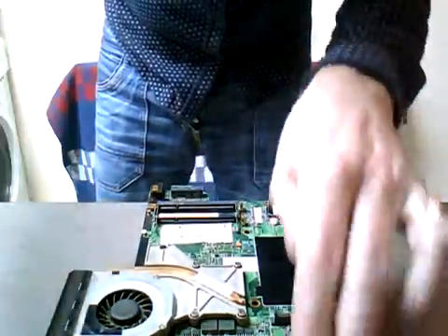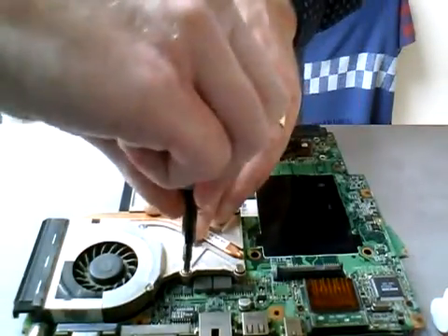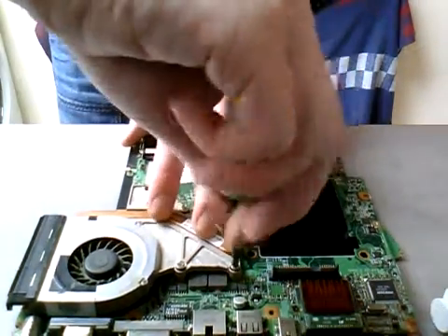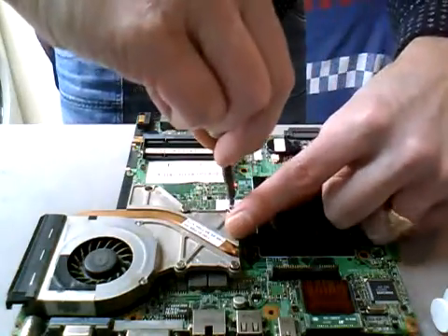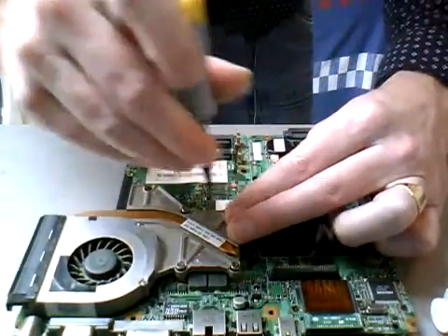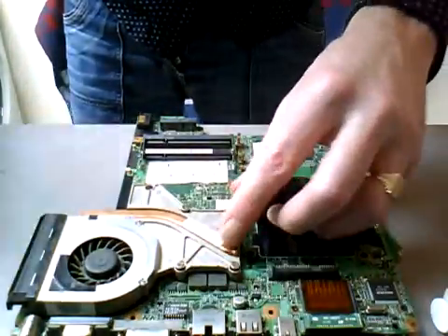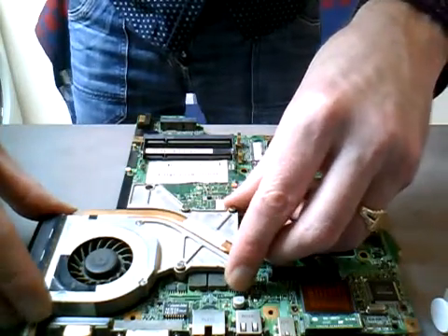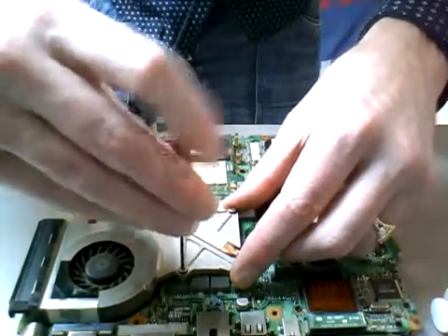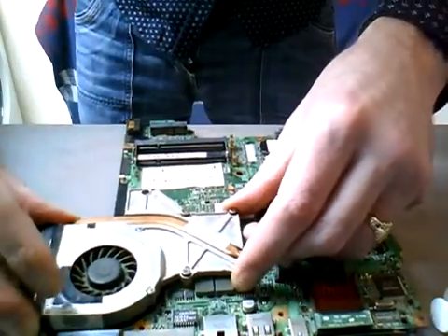Get your screwdriver and you will take the fan and heat sink off the motherboard. Underneath this section here is the CPU - the all-important CPU where we're going to apply the thermal compound. Just undo the screws. Be careful when you're taking this off - don't yank it, otherwise you may well dislodge the CPU. Just gentle movements. Make sure the screws are loose enough and that should come off quite straightforward.